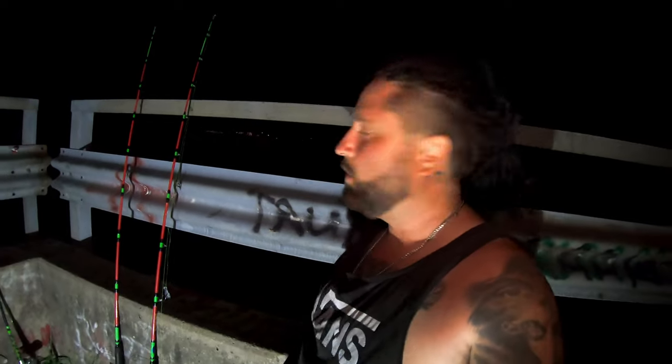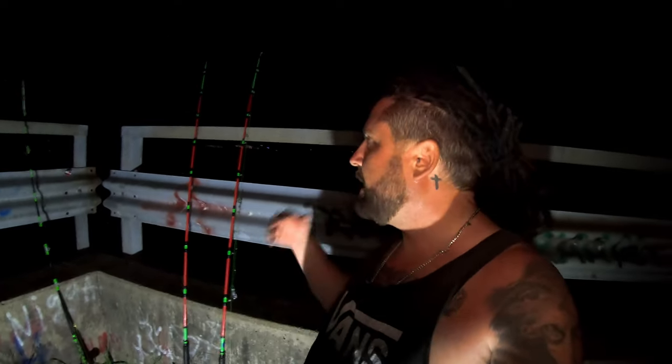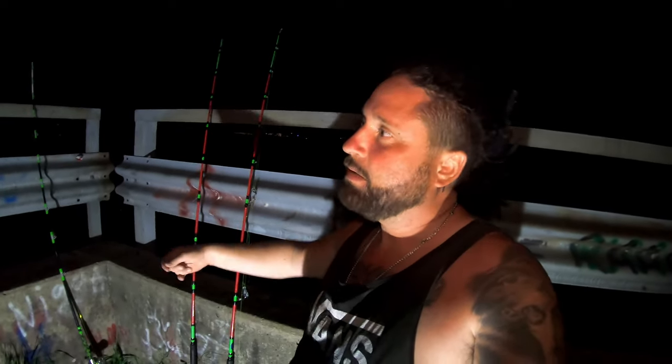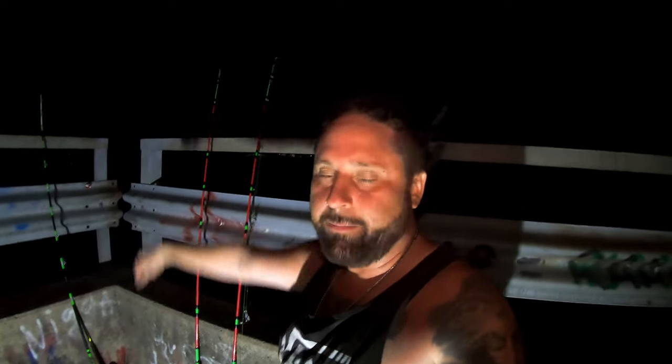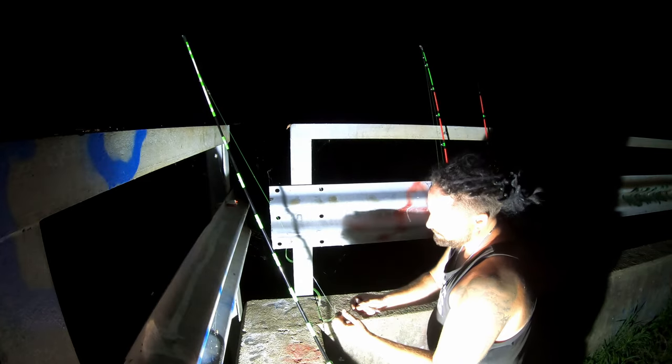I'm gonna leave the drag fairly loose so when I see them start to bend a little bit and pull a little drag, I'll tighten it up — that way the rod isn't wrenched over the metal if I get a huge bite. I'm gonna get the two live baits on and then a piece of chicken sausage, and we'll see which one gets bit first.